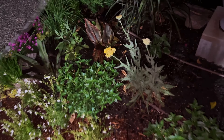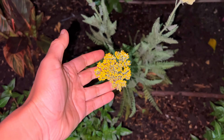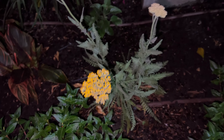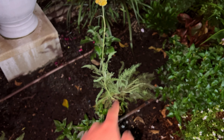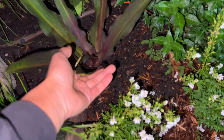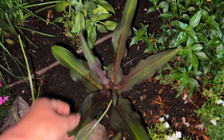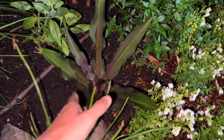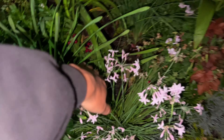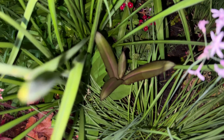I want to show you some things that are happening. This is Coronation Gold — this is a yarrow. I have two of them, one right here, one right there. This is a pineapple lily — look at this — year two in my garden. It didn't bloom last year, so I'm hoping that this year it will bloom. I got a surprise a couple of days ago because I noticed that this pineapple lily, which I thought died last year, has come back to life.